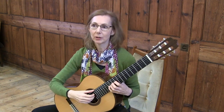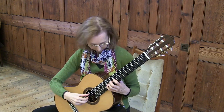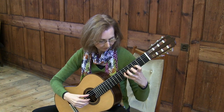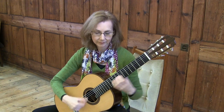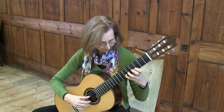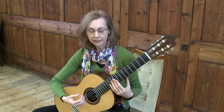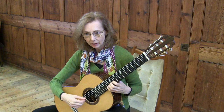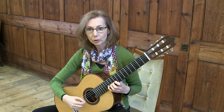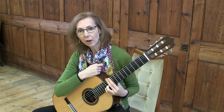I call it the legless caterpillar because it's only got two fingers — or two legs — and it gives you a good spatial awareness of how far the frets are apart from one another.